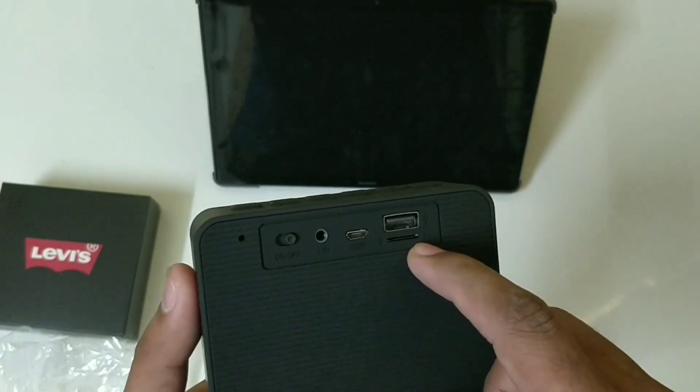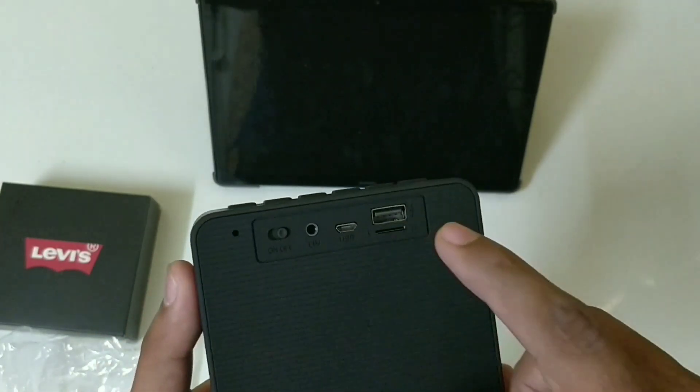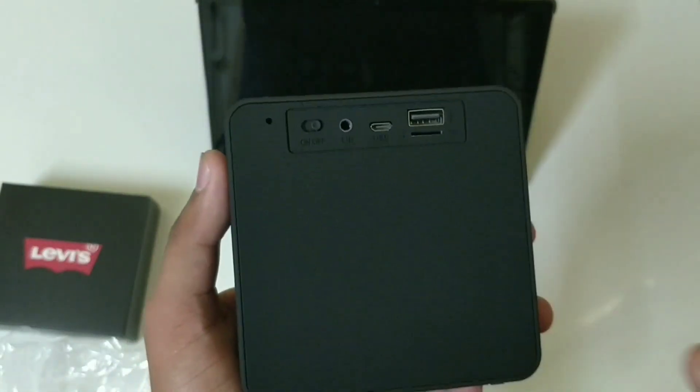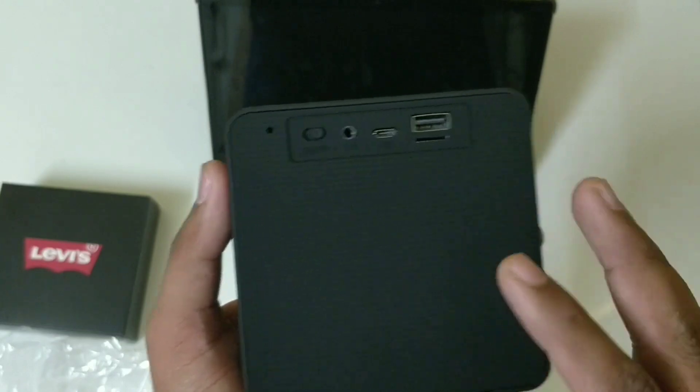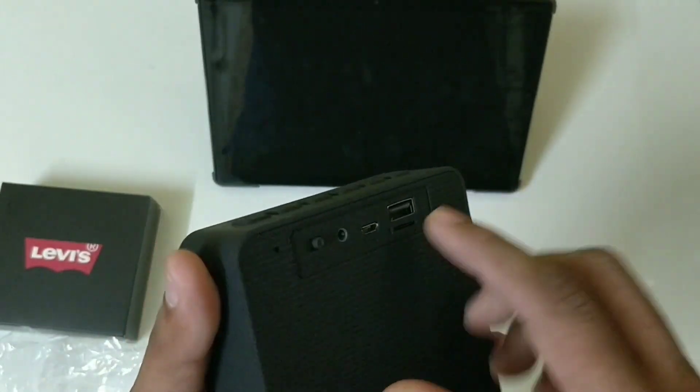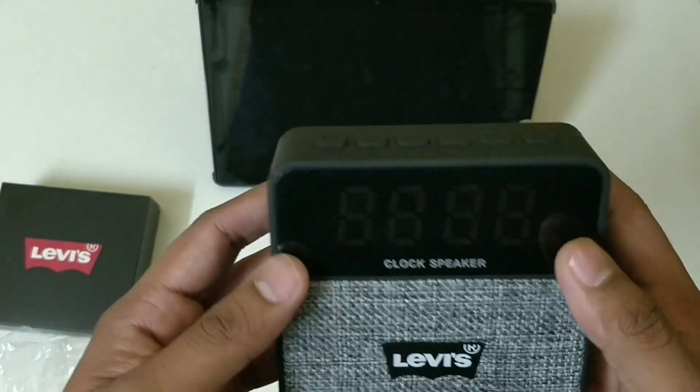There is also a micro SD card slot. One more feature of this speaker is that it can be used as a power bank to charge your mobile, camera, or whatever you want — it has a USB charging slot for your mobile and smartphone.